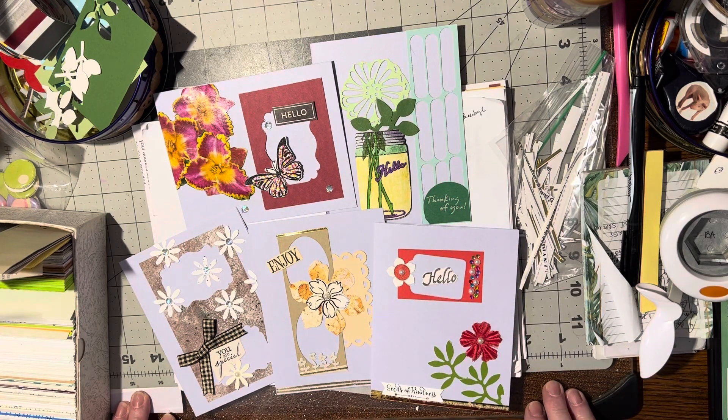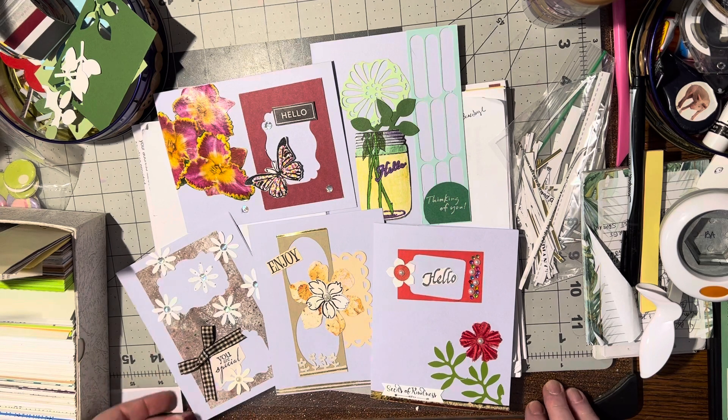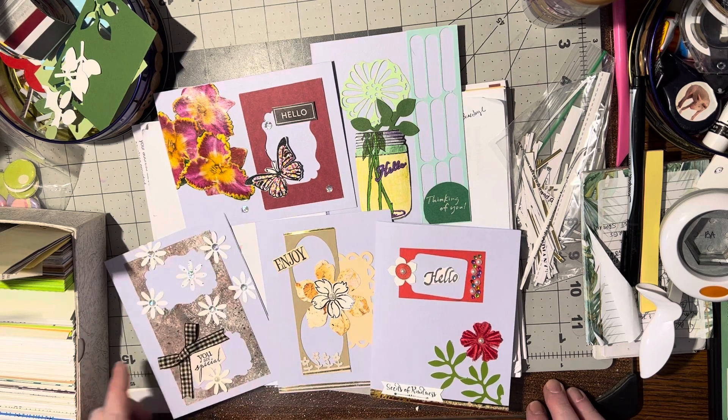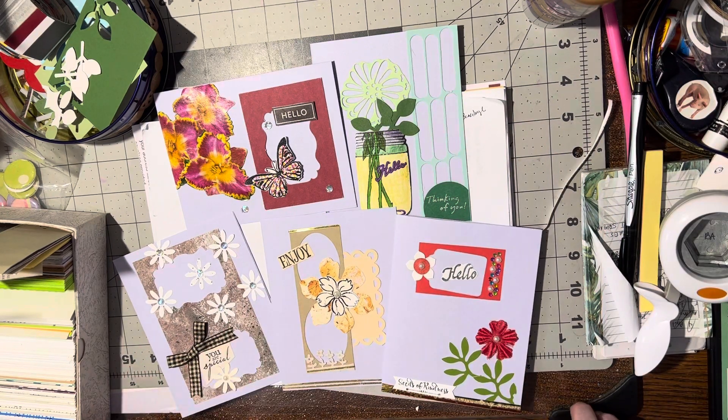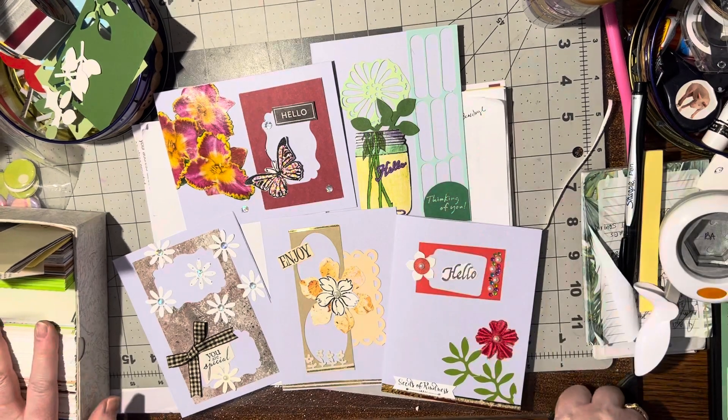So what do you think? Do you have a favorite? I think my favorite out of these is the daisy — yep, I think that's my favorite. If you have a favorite and you'd like to share, please let me know in the comments below. I enjoy it. All righty, and if you like this video, please give me a thumbs up. And until we meet again, happy crafting! Bye-bye.